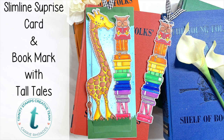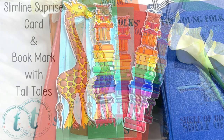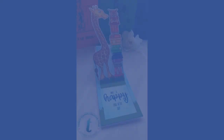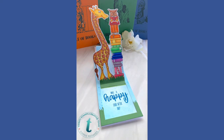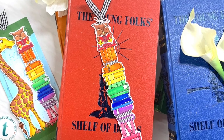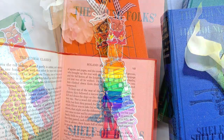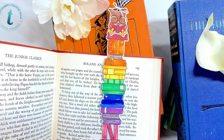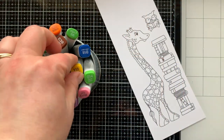Hello there, it's Carrie Rhodes here — welcome back to my YouTube channel! In today's video I am using some Trinity stamps, dies, and stamp sets that are designed for slimline cards. I'm going to be making an interactive card and a coordinating bookmark to go with it. We're going to jump right in to the Copic coloring.